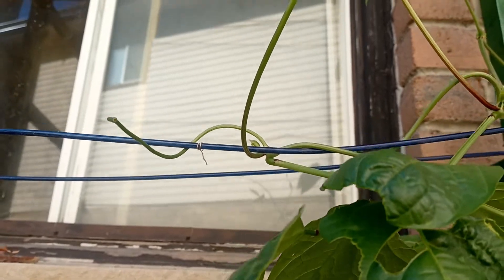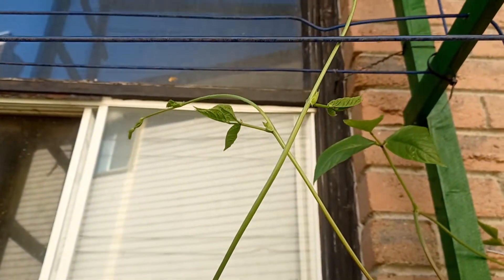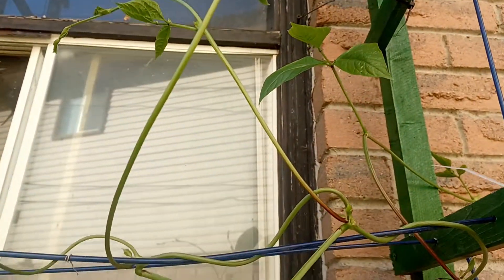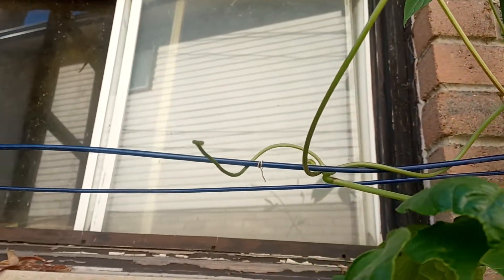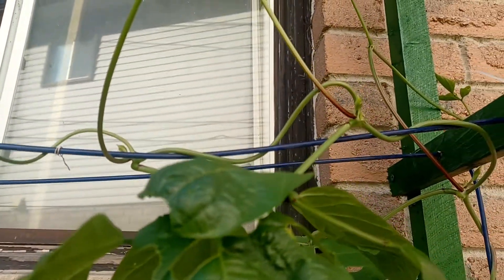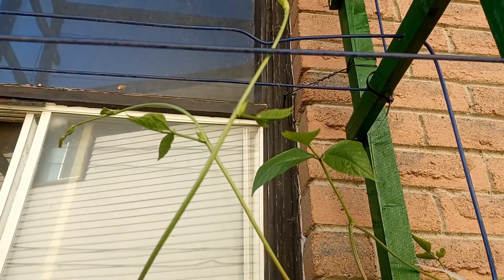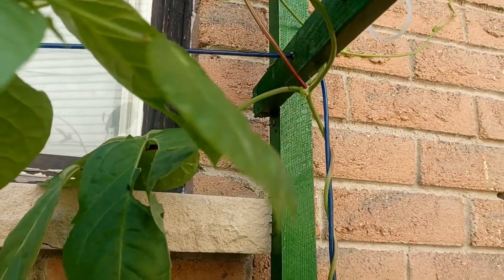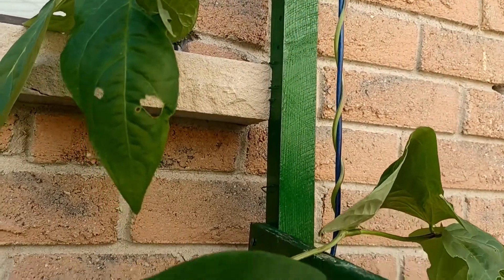And I'm just thrilled with this. I'm going to have to get out here and run some string through my wires and get these climbing properly so they don't just go crazy all over the place. I'm going to try and control them as best I can, but I'm going to come back again in a week or so and show you the results again.